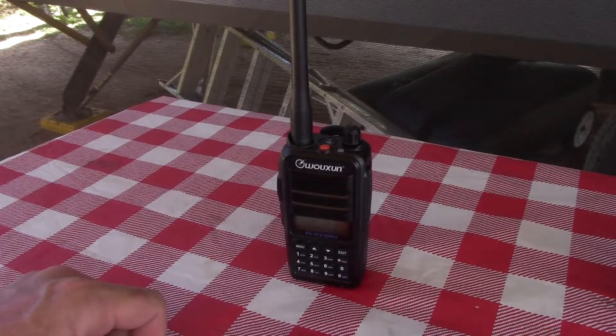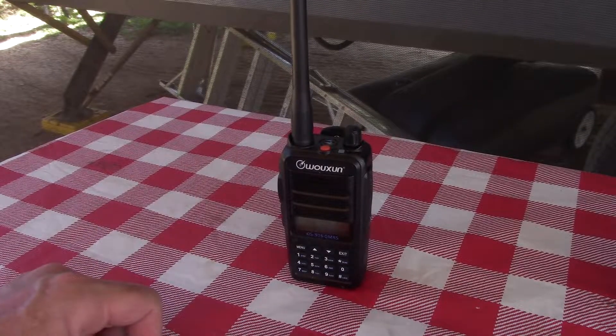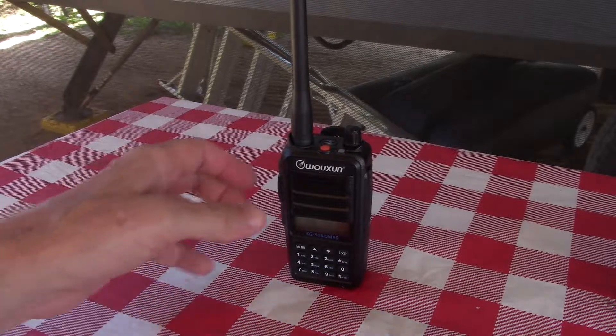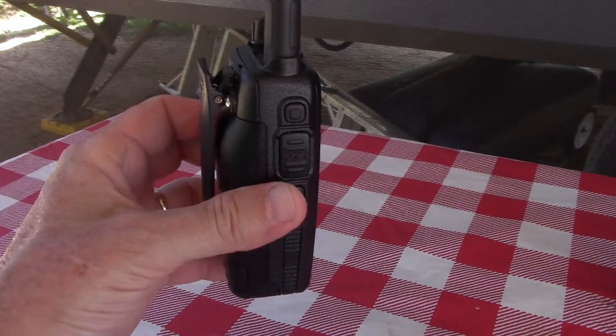Good afternoon or evening, whatever time you're watching this. Today I have my new KG 916 Jim Ross radio. Let's check it out.